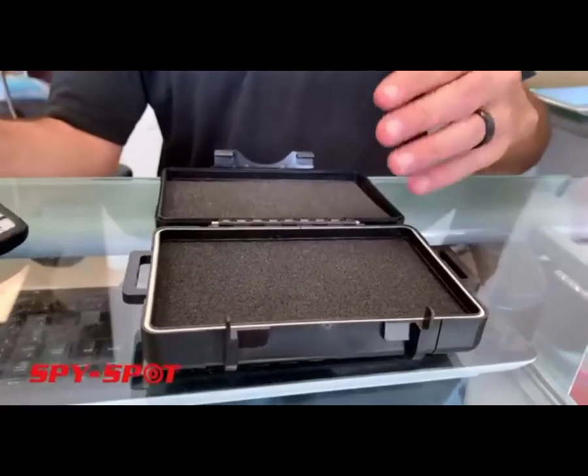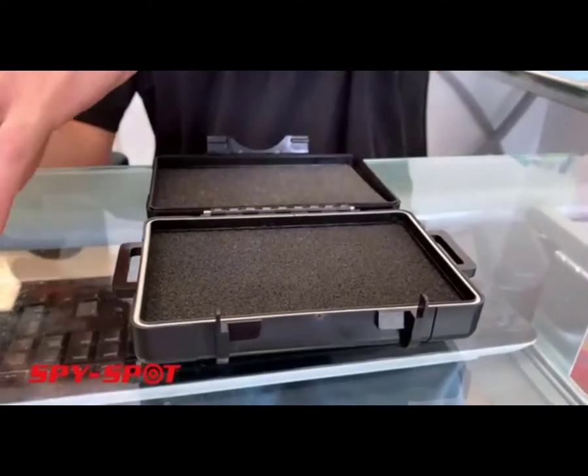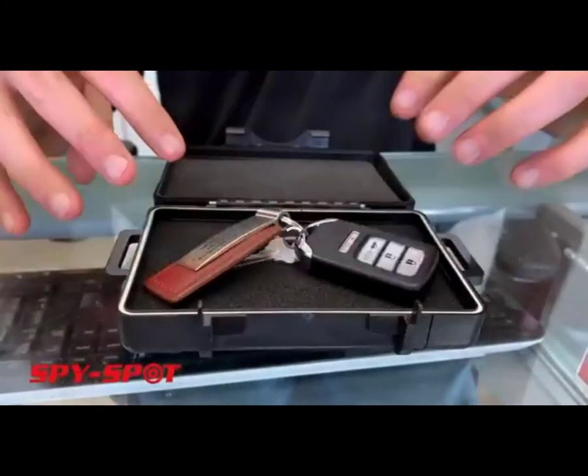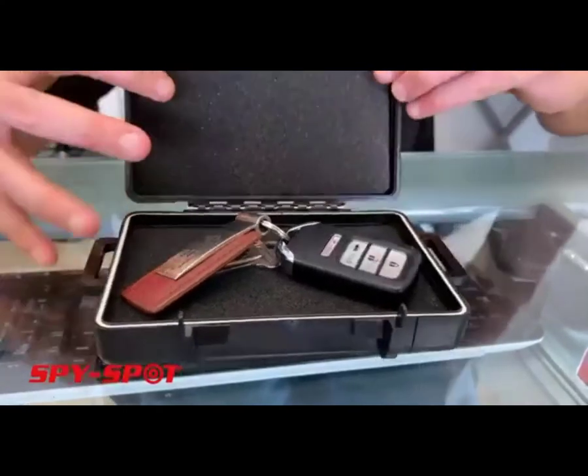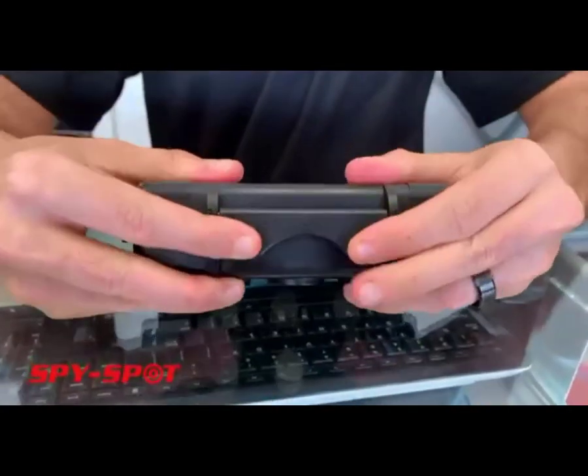This is a magnetic weatherproof case. It can be used to hold a spare key. You just put your keys right inside the case. It's completely weatherproof, and then it clasps shut.